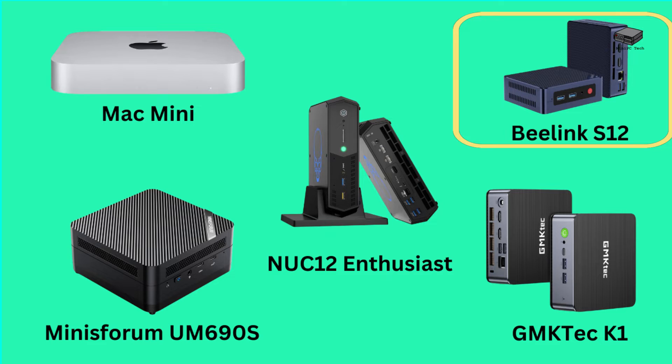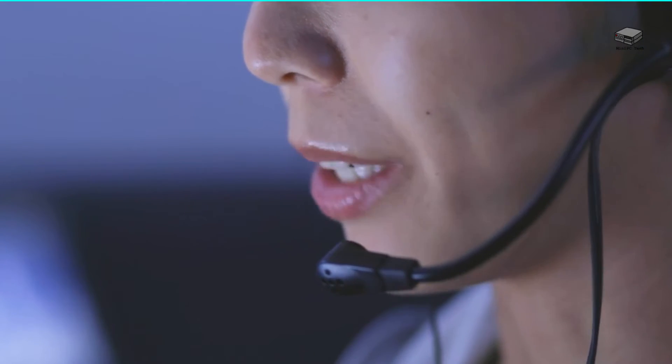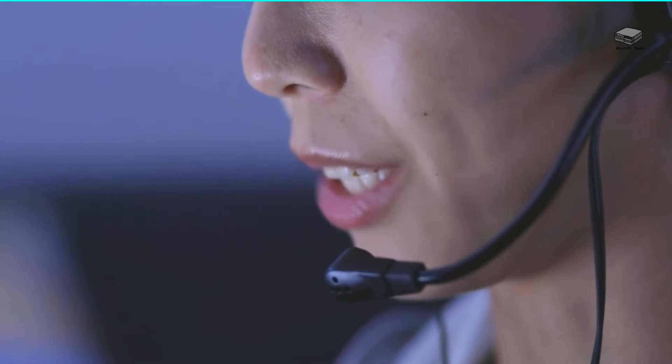Next we have the Beelink S12 Pro Mini. It's small and can be hidden behind a display with a VESA mount, so it takes up virtually no space. It will easily run two 4K displays at 60Hz, and it can act as a small media server — people have used it successfully with Plex. The four USB ports will allow you to add external drives if needed. There are some complaints, but people also like the customer service, so this low-price option can work with a little patience.